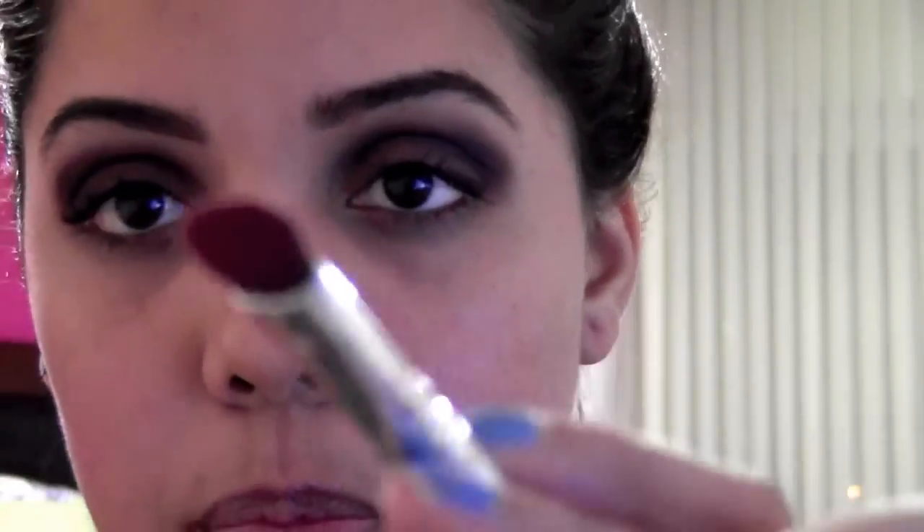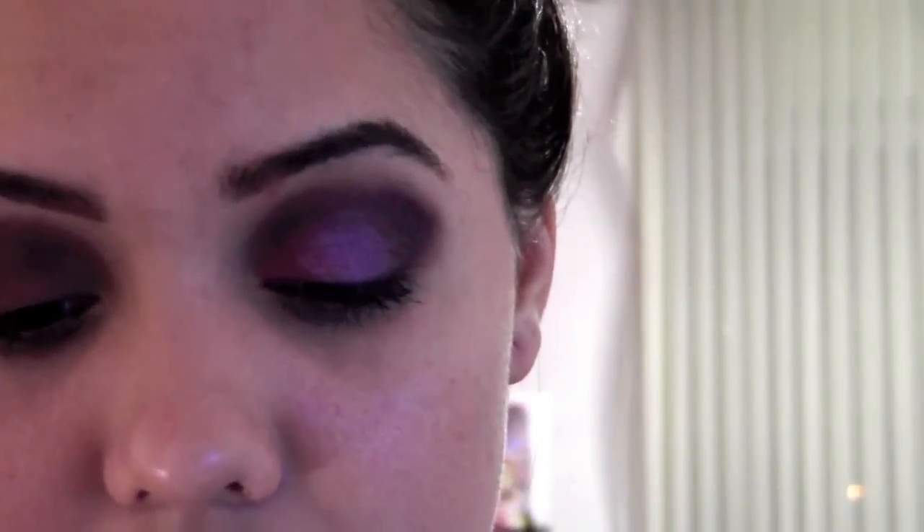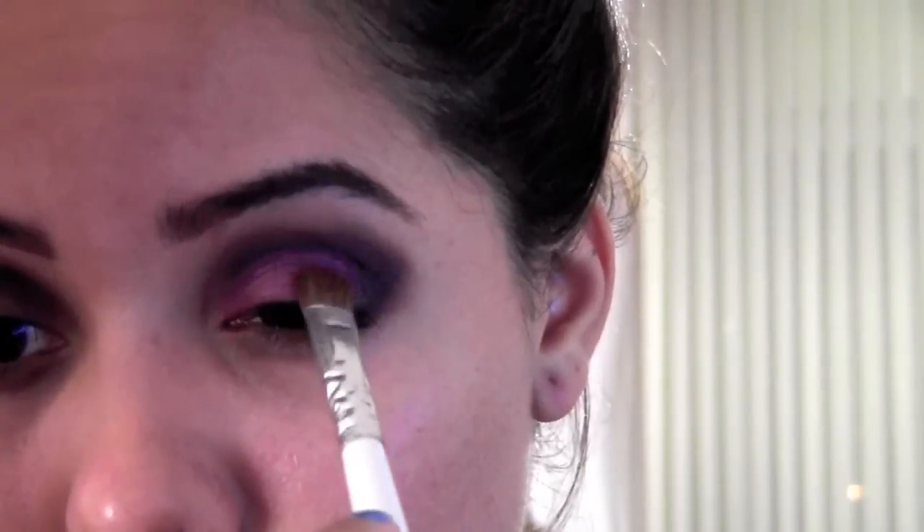That's how it should look right now. I'm going to take the pink I showed you and apply it to my lid. I'm using my ELF brush to apply the pink all the way in — you do have to pat this on. The lighting isn't great so I'm going to apply a lot because I want it to be really intense.